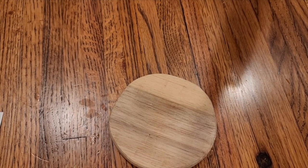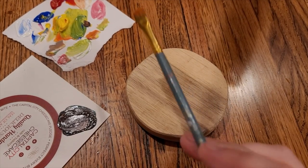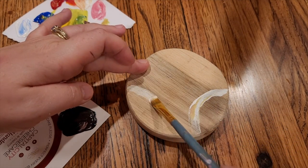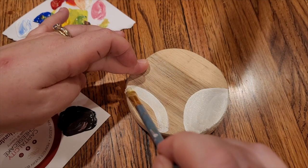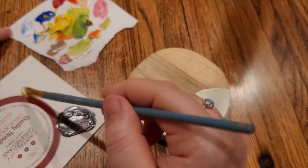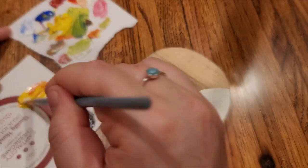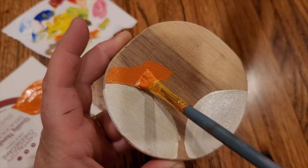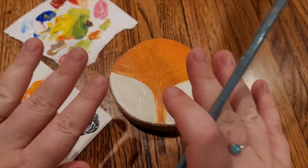Now while these are baking, let's get started with some more paint. The first thing I want to do is take some white and paint it here and here — sort of like a semi-circle on each side. Now it's time to mix up some orange, the fox's signature color. I'm going to take some yellow and some red and mix up a really nice orange color. I'm going to leave this to dry for just a little bit.